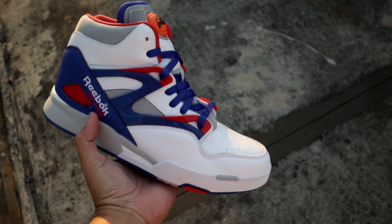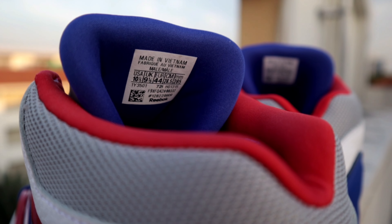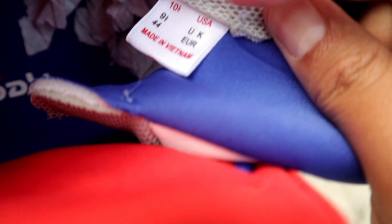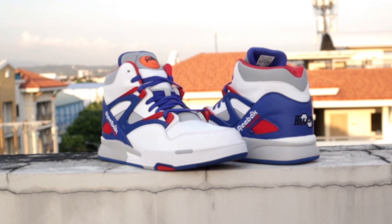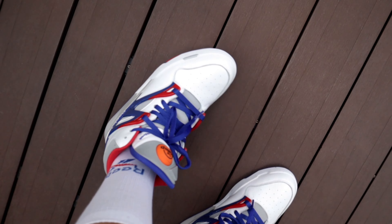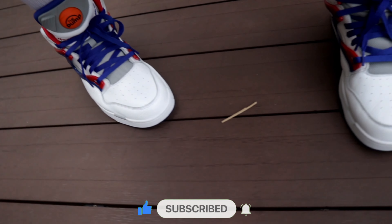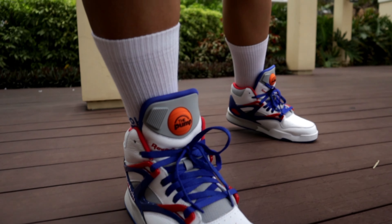The Reebok Pump Omnizone 2 is true to size, even if you're a wide footer — except if your foot is too wide, then go half a size to a full size up. Almost forgot to mention: we have blue insoles with Reebok The Pump branding. This is a size 10.5 US, 9.5 UK, 44 Euro, and was made in Vietnam. As expected, comfort level is top notch for a retro pair — from the cushioning to the support of the upper. I actually expect Reebok to make this comfortable because this is the first time they retroed this specific silhouette since releasing it back in the 90s.